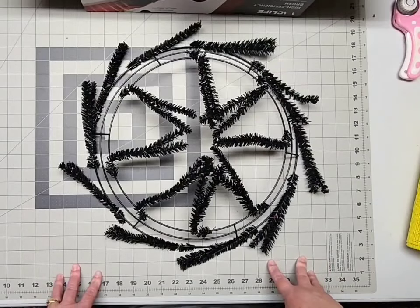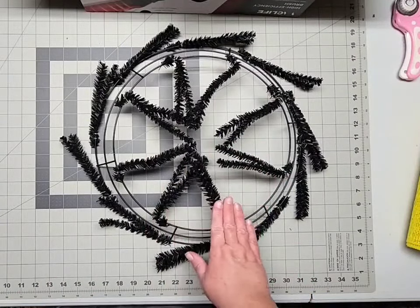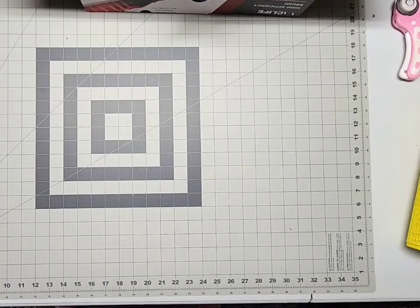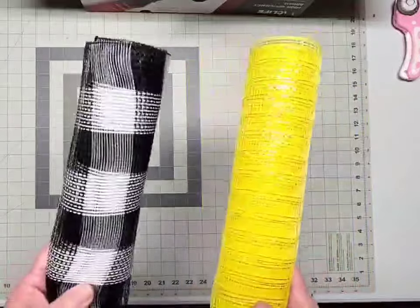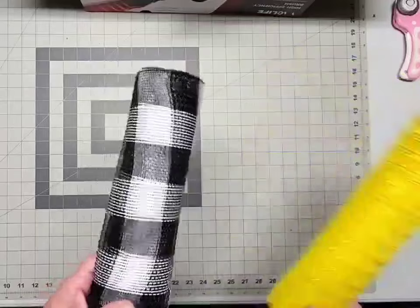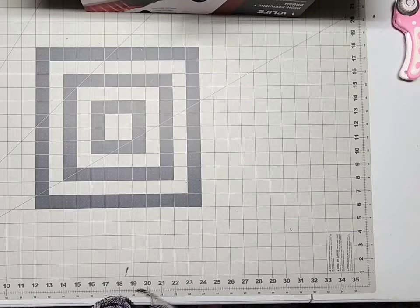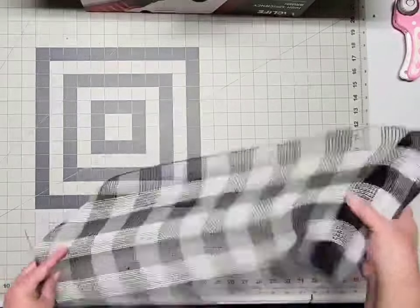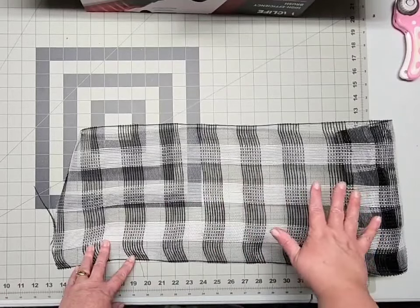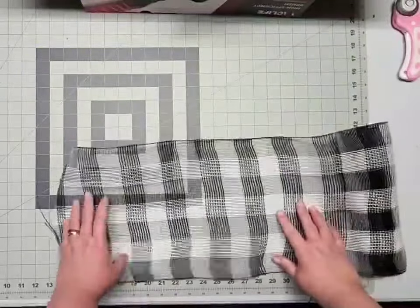The first thing we need to do is get our deco mesh ready. Your wreath frame has 18 ties in total so we need 18 pieces of deco mesh. Since we're using two colors, that means we'll be cutting nine pieces of the black and white and nine pieces of the yellow. If you're making this on your own, go ahead and cut these at 20 inches in length.